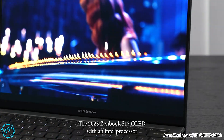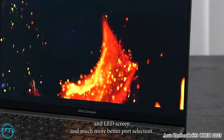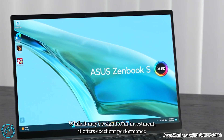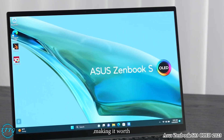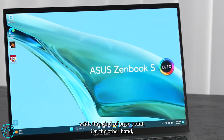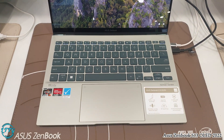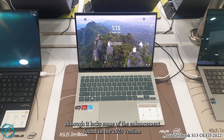Finally, let's talk about price. The 2023 Zenbook S13 OLED with an Intel processor, OLED screen, and much improved port selection comes at a price point of $1,399. It reflects its cutting-edge features and improvements. While it may be a significant investment, it offers excellent performance, an exceptional display, and remarkable portability, making it worth considering for those who prioritize these specs. On the other hand, the 2022 model is currently listed at $999, includes the 8-core Ryzen 7 6800U, 1TB of storage, and 16GB of RAM. It still delivers solid performance and a quality user experience, although it lacks some of the enhancements found in the 2023 version.